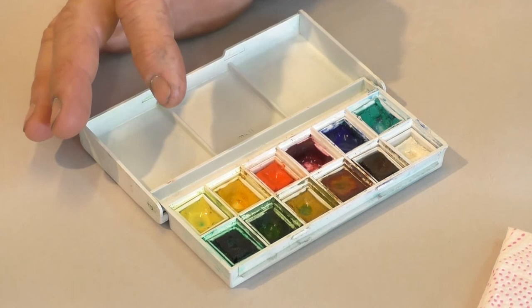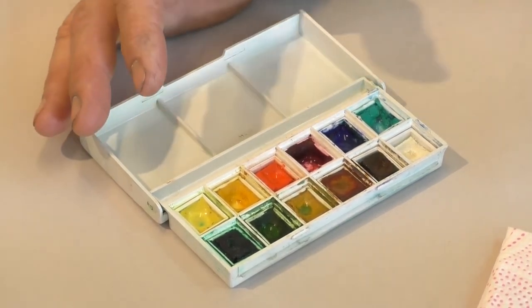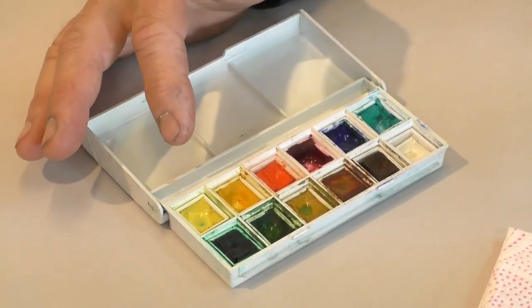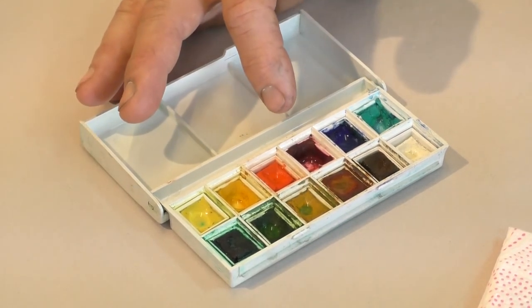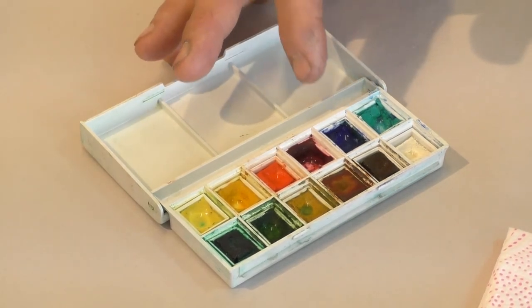We've got a set of watercolors by Winsor-Newton — it's a good kit. You might notice that there's not one primary red, or yellow, or blue. What we have are paired primaries. So we've got a cool yellow and a warm yellow, a cool red, a warm red, and a cool blue and a warm blue. This is a good system for mixing colors.